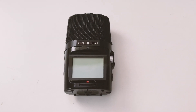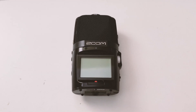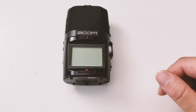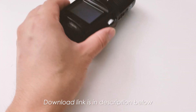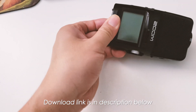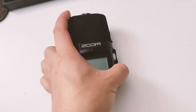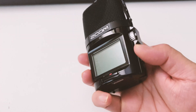Hello guys, so this is a quick guide on how to update the firmware on the Zoom H2n portable audio recorder. First thing first, before you touch the actual recorder, you have to download the firmware from the Zoom website and extract the .bin file onto the root directory of your SD card, which I have already done. The SD card is inside with the firmware update ready to go.